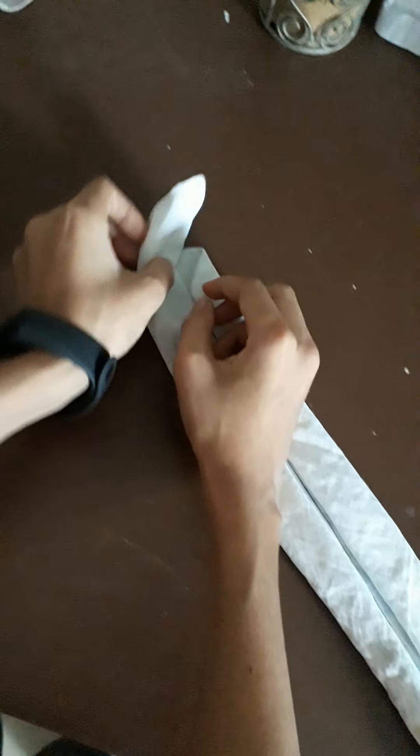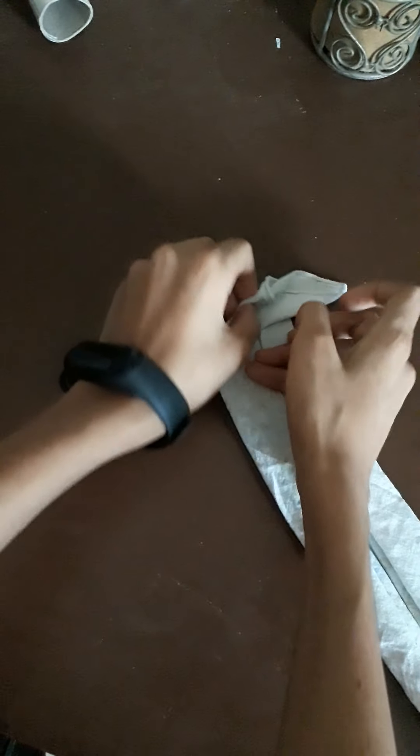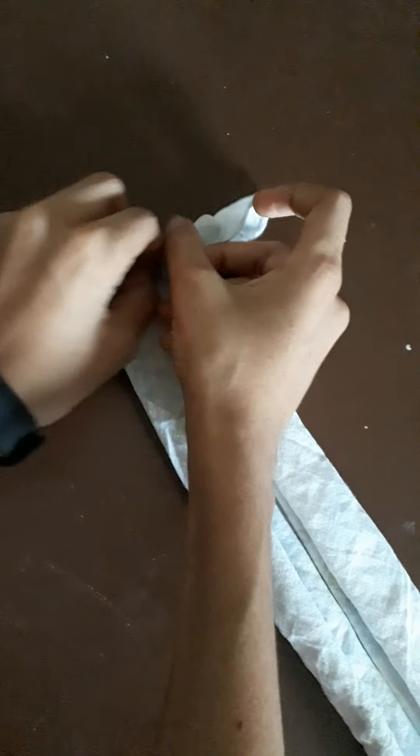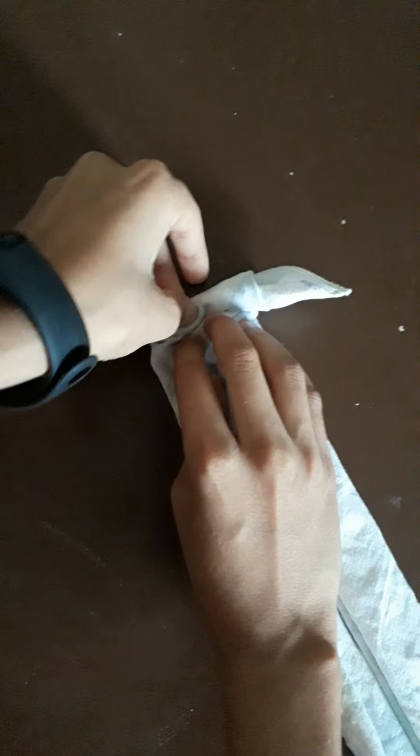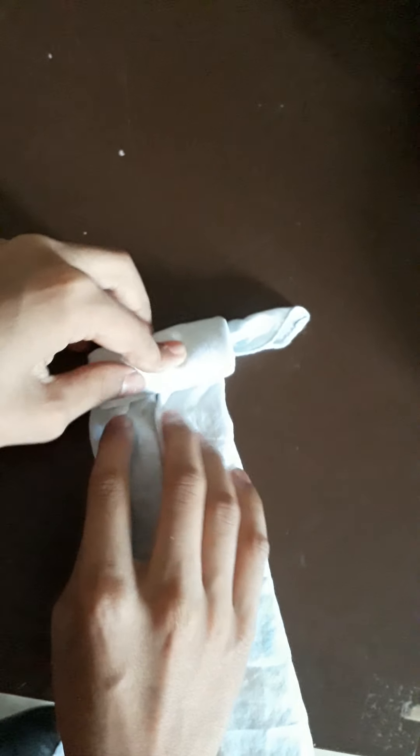You need to lock it, and don't forget to lock it. Just roll it where I am holding it. Just keep holding it so that the rolling is tight. The rolling must be very tight, so that the candle will be hard.